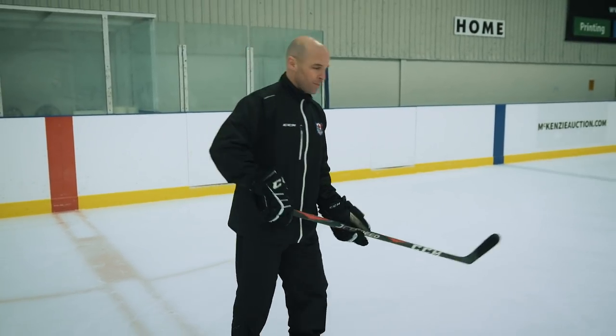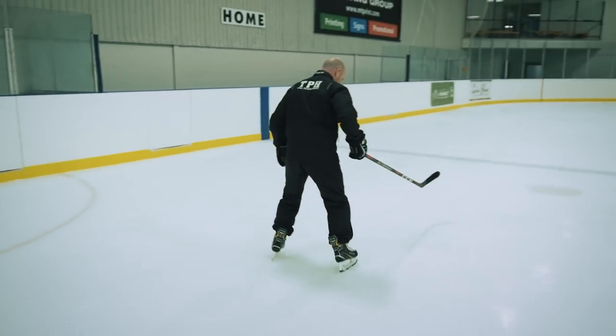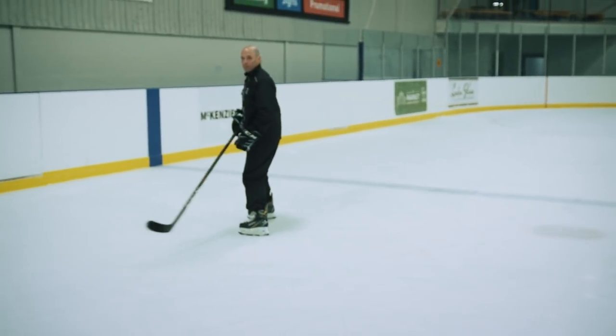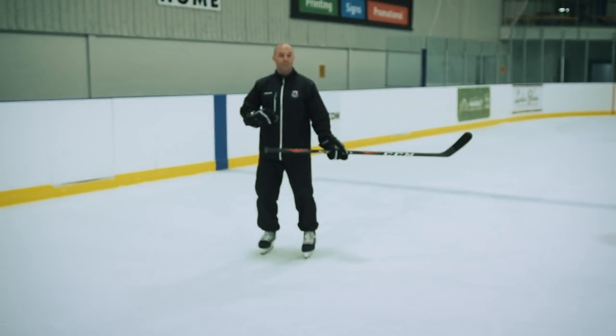Here are a couple of inefficiencies that players do all the time that, if we can address and fix, makes it much easier for these young players to stop. A lot of times when players try to stop, they're on their inside edges. So what happens is when they're skating forward, they're gliding on their inside edges, and they go to stop and they're going to turn. It's impossible to stop on your inside edges and slide.